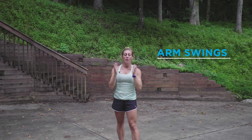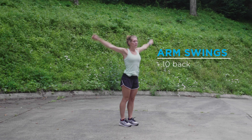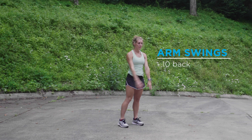Now, arm swings. We'll start with going back. All we're doing is big arm swings, keeping it relaxed — 10 times — loosening up our shoulders.